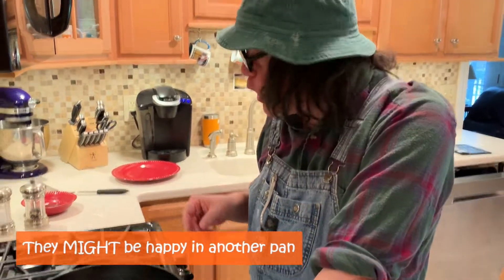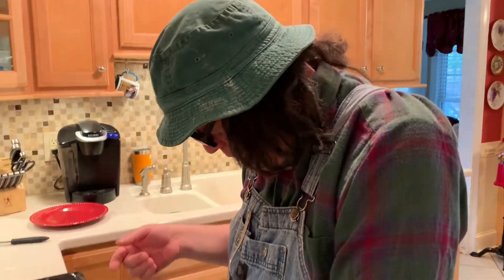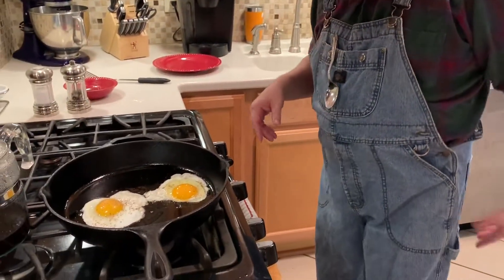With bacon grease. Now you can use butter, you can use vegetable oil, and they'll just be in a good mood — but you don't want eggs that are just in a good mood, you want happy eggs. So be sure to save your bacon grease so that you can have happy eggs. Now see how they're cooking? They're getting fine even on the top.